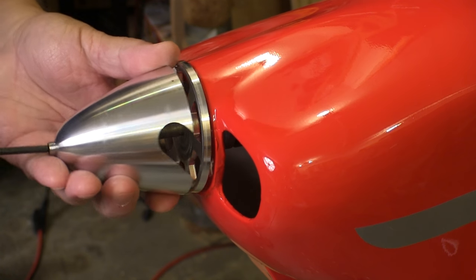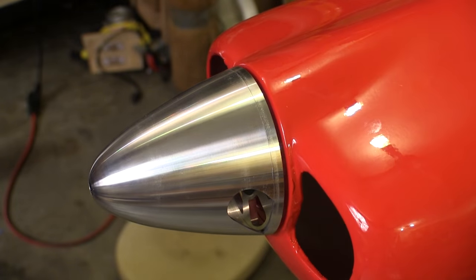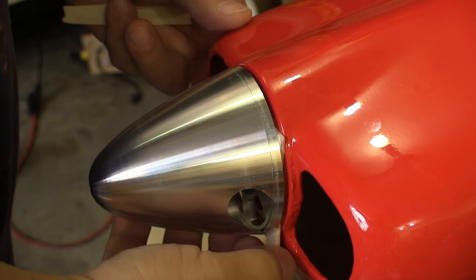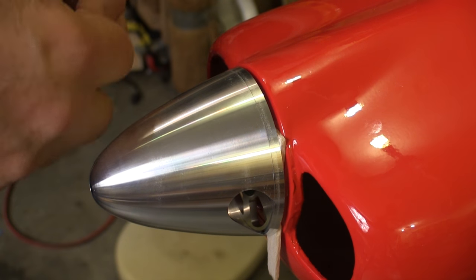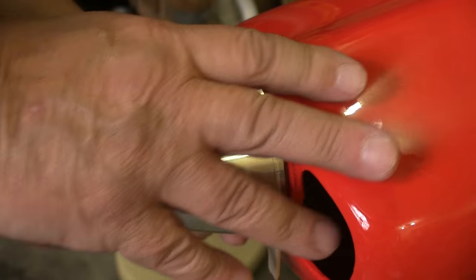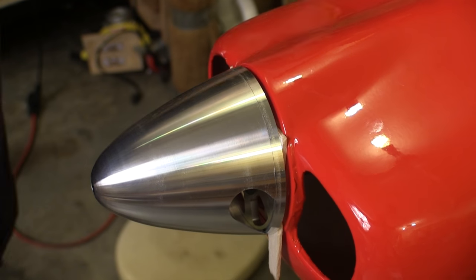I want the gap between the spinner's back plate and the cowl to be between a sixteenth and an eighth of an inch, so I cut a few pieces of balsa of the right thickness and slip them in between. Now we can carefully align the cowl with the spinner.